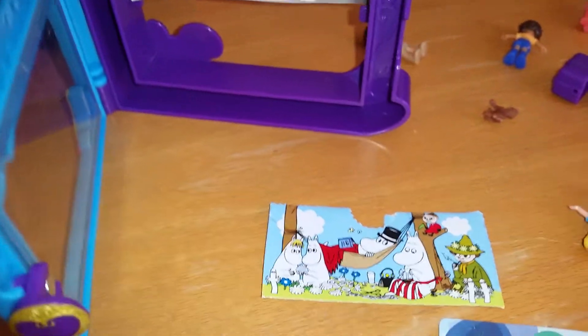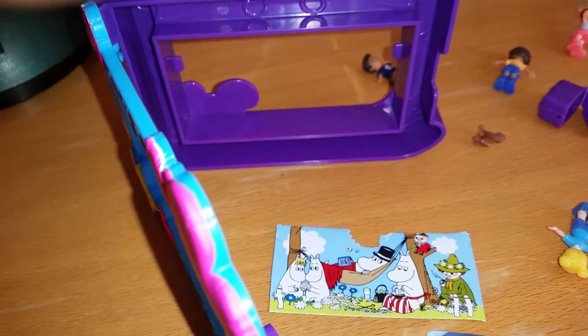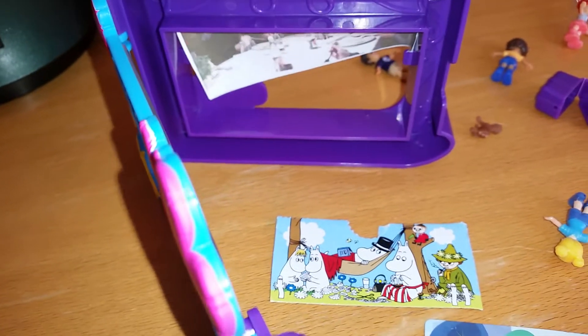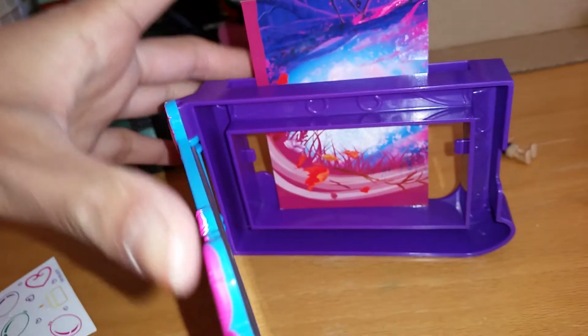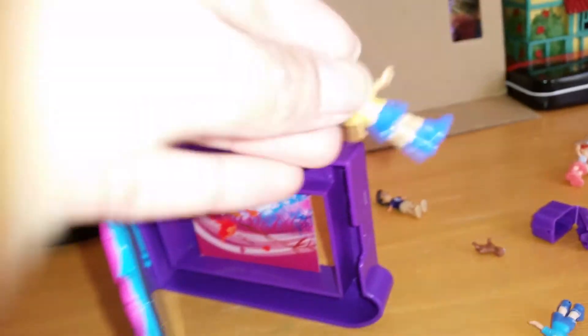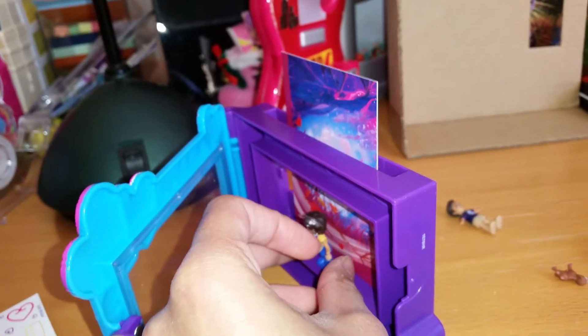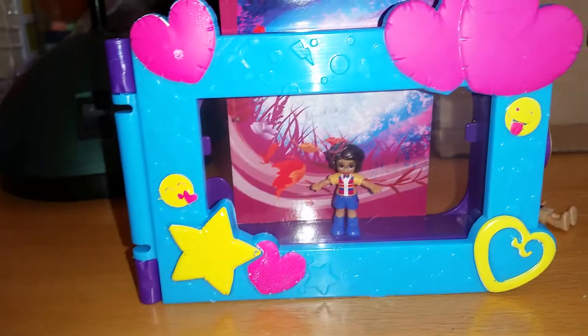Maybe I can put in a picture of my friends at a Christmas party. Oh, it's a little bit too big. It's important that the picture goes all the way around or else it will fall out. But just as a quick example — if I put in this little autumn picture, I can get a nice autumn theme. We can put this Polly Pocket inside, close it, and there we have a little scene. Cute!